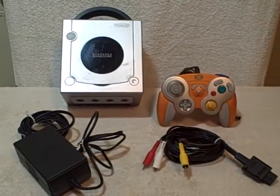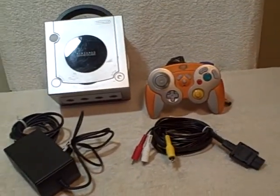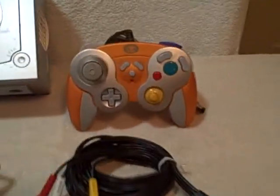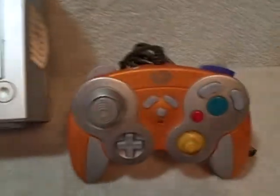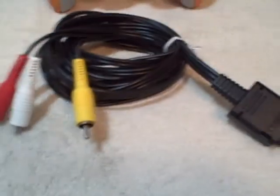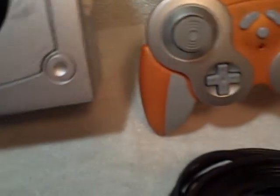Here we have a Nintendo GameCube system. It's got everything you need to play: it's got a controller, a system, the power pack, and the AV cord. Overall it's in good shape — there are a few minor nicks and scuffs, but other than that it's used and has been tested.